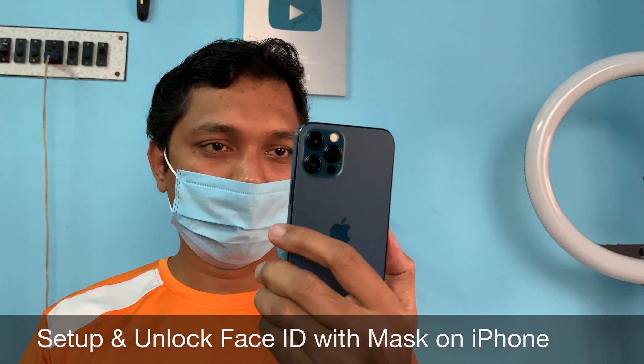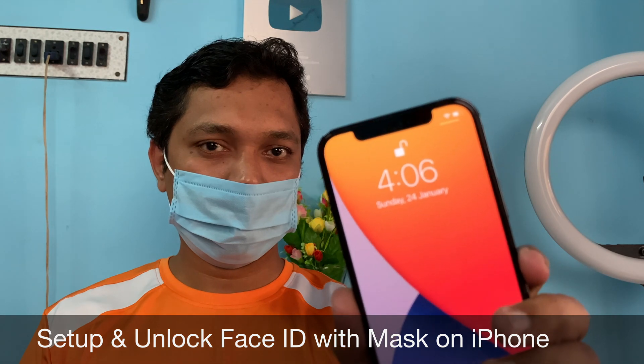Hi viewer, today I would like to show you all how to set up and unlock Face ID with mask on iPhone. Let's have a look.